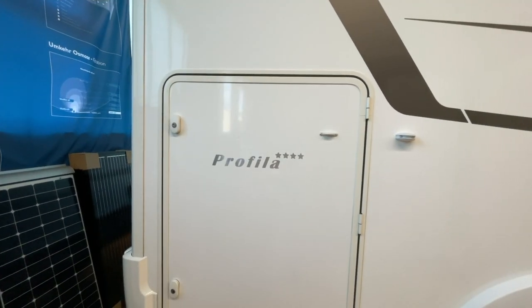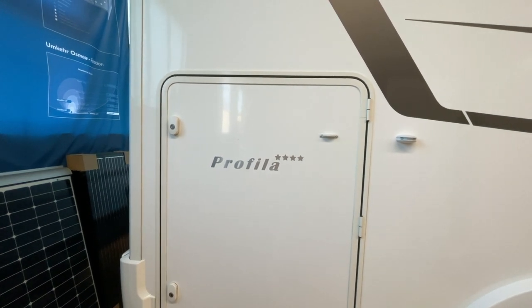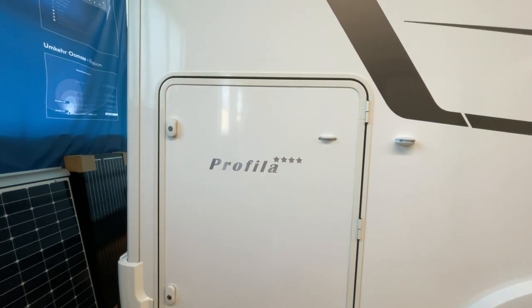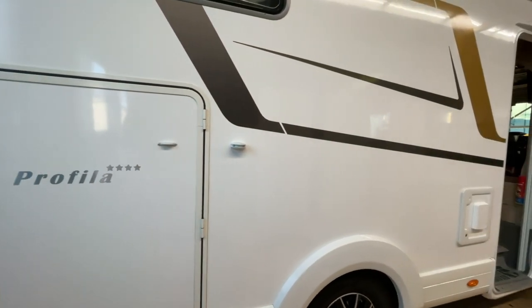Hello and welcome to my channel, wonderful greetings from Dingesbühel. Here is a Profilia from the company Eura. Yesterday there was a wonderful liner here, and now we have a Profilia.